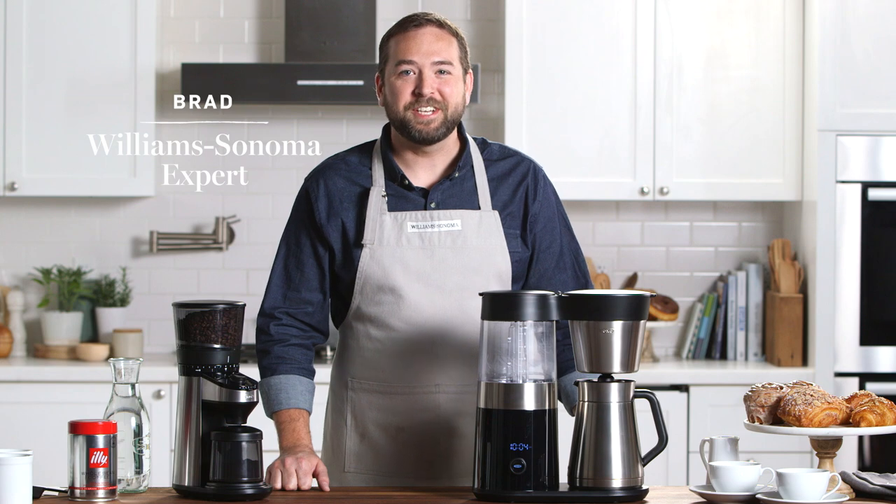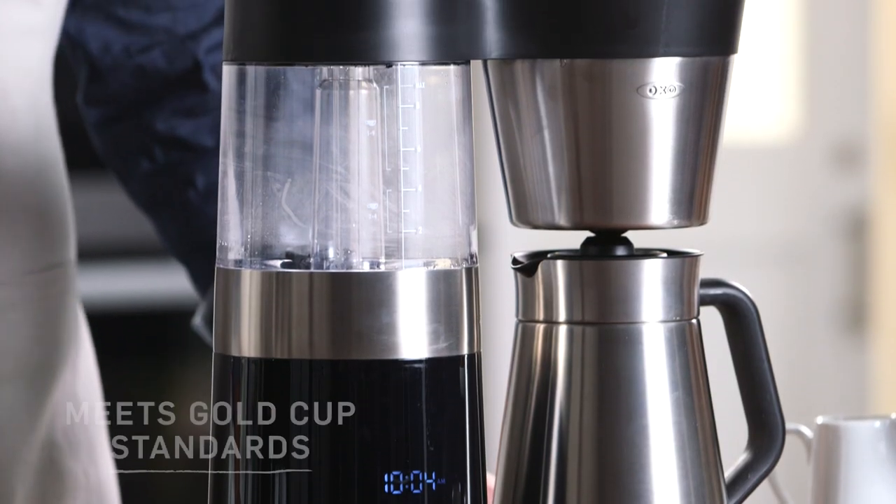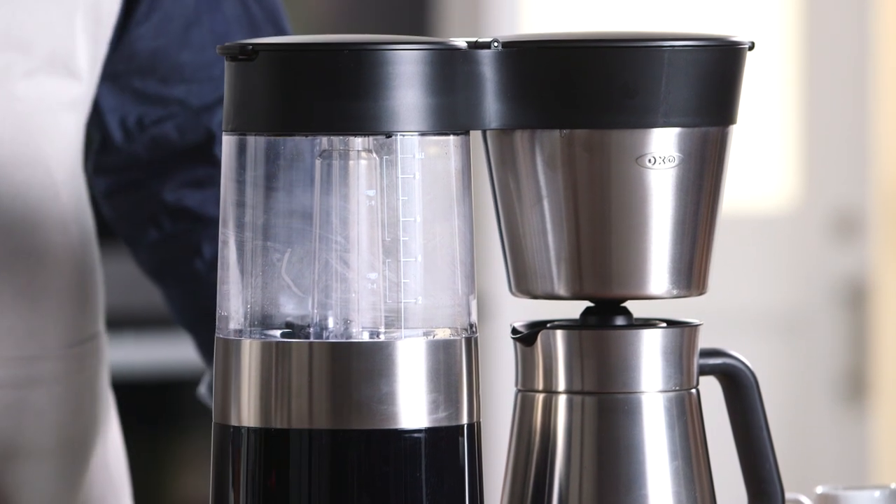Hi, I'm Brad from Williams-Sonoma and I'm here today to introduce you to the OXO-ON Barista Brain 9 Cup Coffee Maker. This is one of my new favorite coffee makers. Let me take you through the machine from top to bottom and show you some of its features.